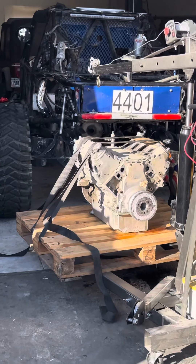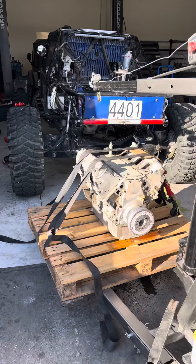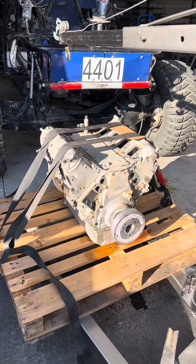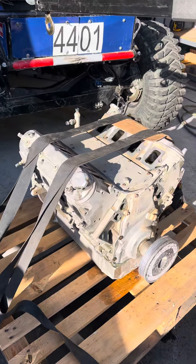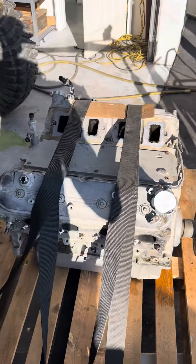Now that we have the motor out, this is going off to CBM Motorsports. This week we're going to drive it down ourselves. It's getting a dry sump, higher compression, and just doing an overall rebuild.